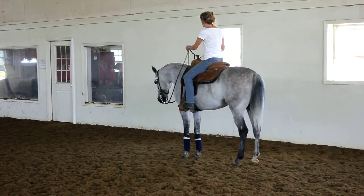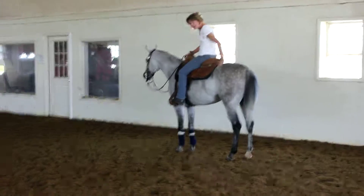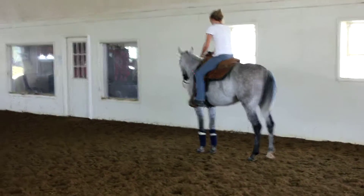Good. Pat him on the butt. Yeah, he's been a little bit of a butt head today, but you know what? You're going to be better for it.